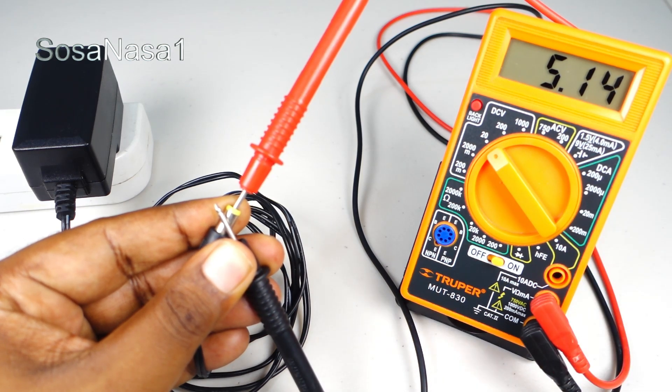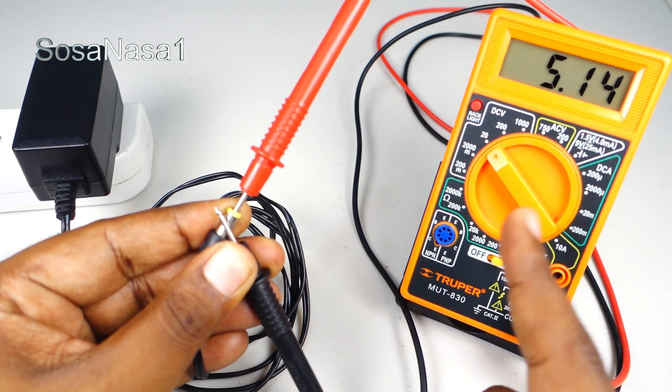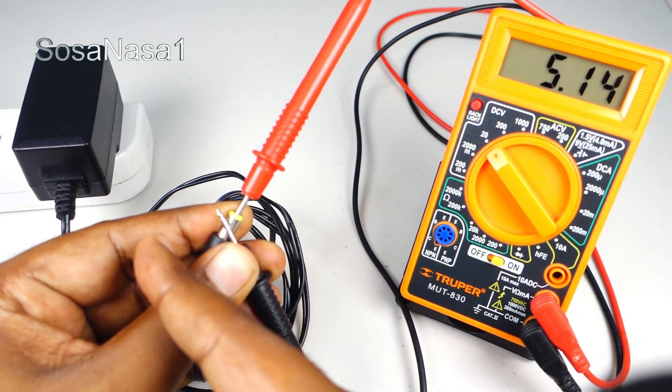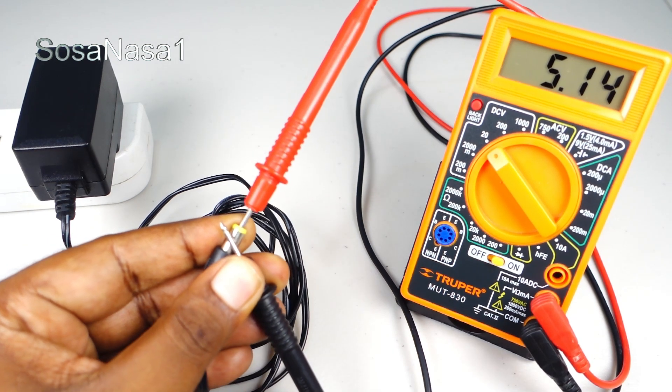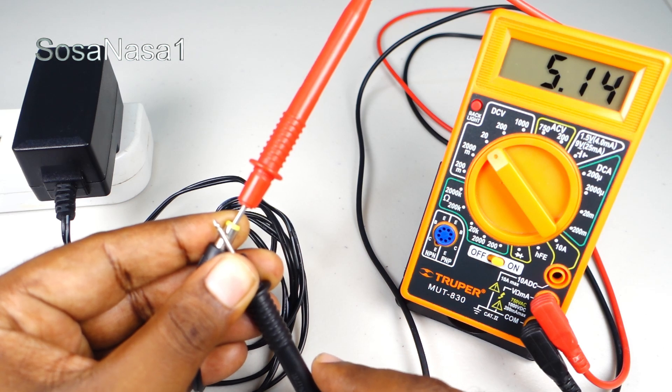Now we are watching 5.14 volts — more or less the same number that we read on the switching adapter. It means this switching adapter is good and is working correctly.